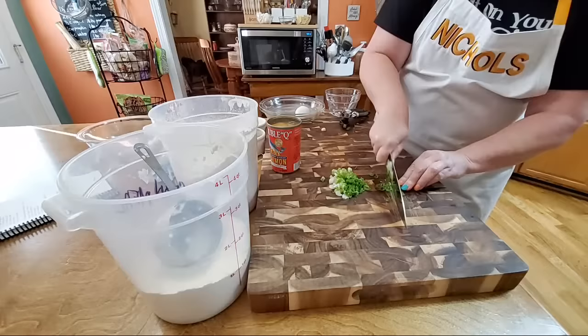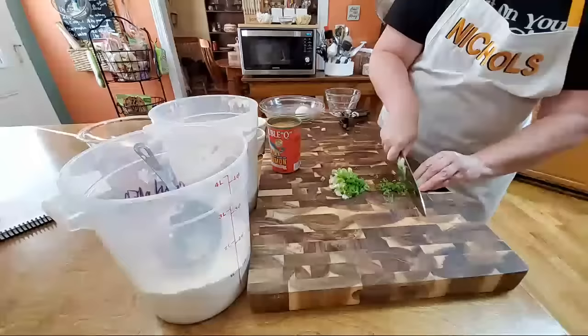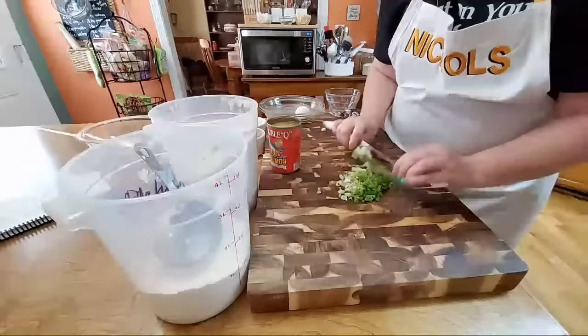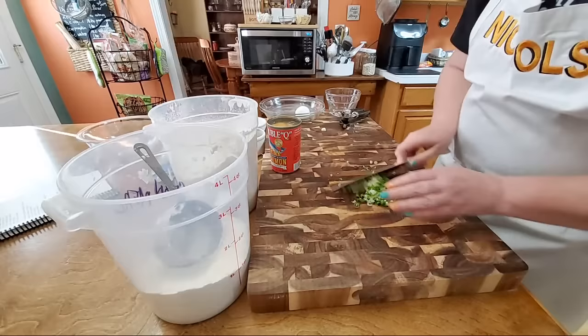These are just what we call green onions — some people call them scallions. You're going to chop up two whole ones to go in your salmon patties. They're going to be delicious. You can chop them thin, or go back and chop them even a little bit more if you want to. Boy, is that going to add the flavor to our salmon!